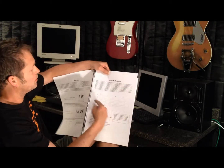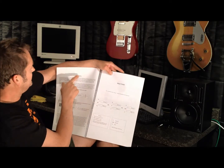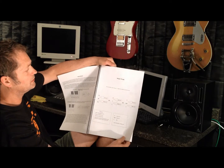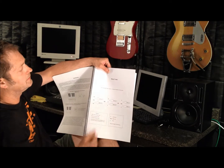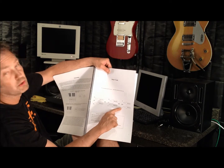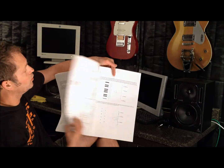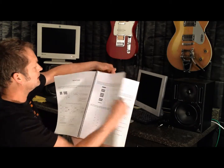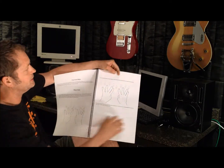We jump into the fretboard and talk a little bit about the construction of the guitar. Basic harmony — what a triad is. Most of you hopefully know that a triad is a 1, a 3, and a 5, or a root, a 3 and a 5. The 3 is either major or minor, and that's what gives it the quality. So we have minor triads — quite a bit of basic stuff to get you going.